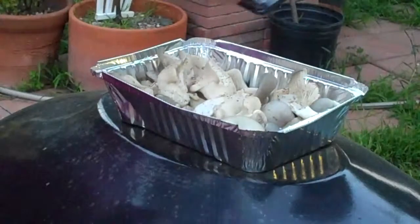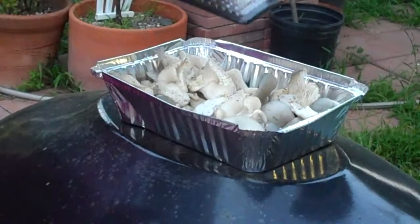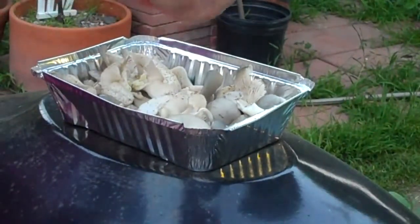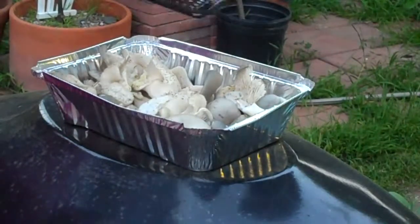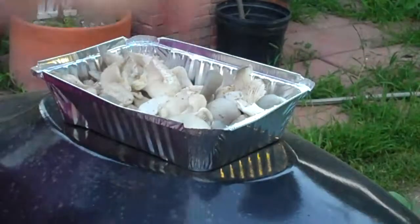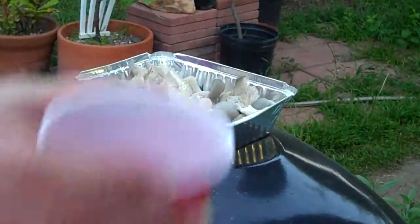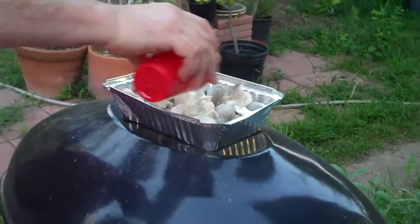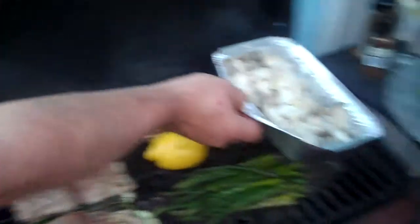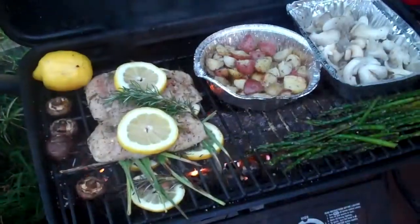Getting on the mushrooms here — beautiful oyster mushrooms. Putting in a little garlic; I've already seasoned with salt, pepper, and special barbecue seasonings. Just going to give it a nice tangy barbecue flavor, and of course some beautiful white wine in there — bam, there we go.